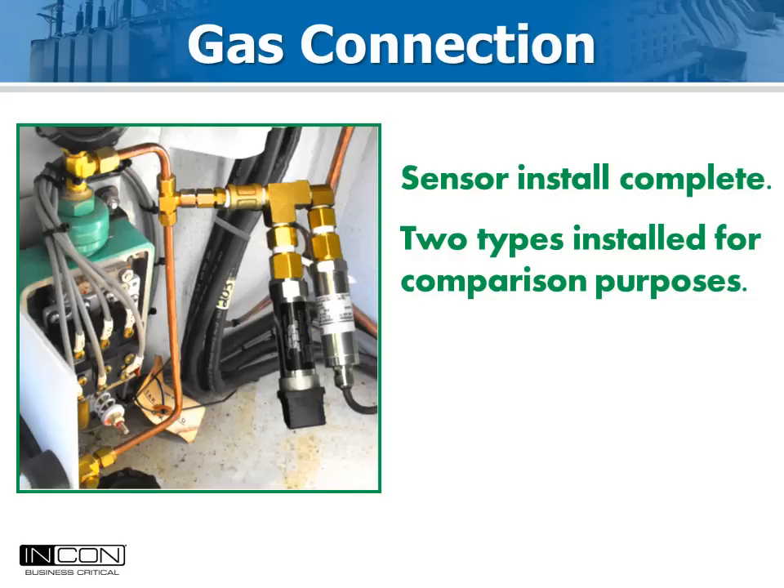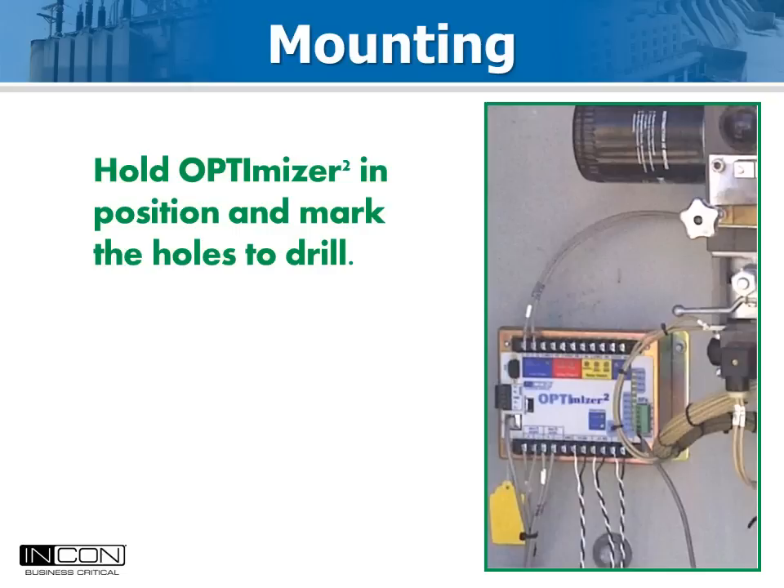Here, two types of gas sensitivity sensors were installed to compare their response. Mounting the Optimizer 2 is easy. Often it is possible to place it behind the window so it can be seen with the door closed. Field crews like this. Also, clean up the metal bits before you make gas connections to prevent impurities from getting into the gas system. Standard quarter-20 bolts are ideal for mounting the Optimizer 2 enclosure to the control panel.